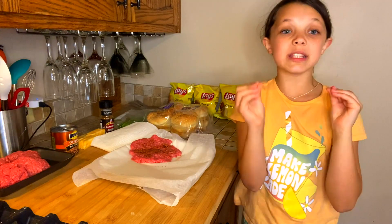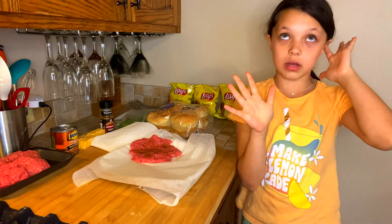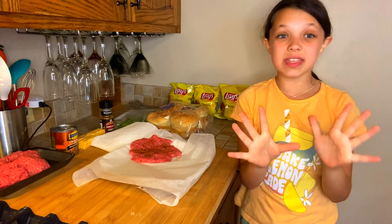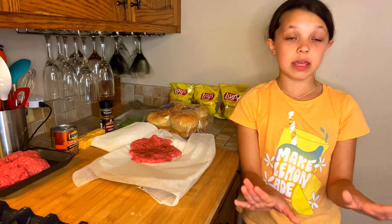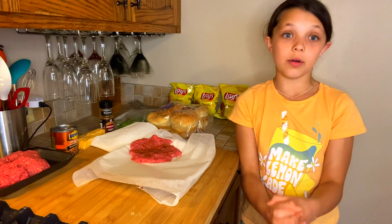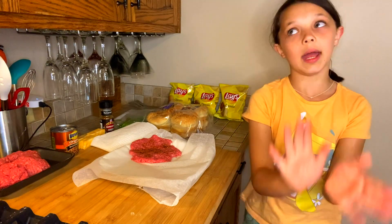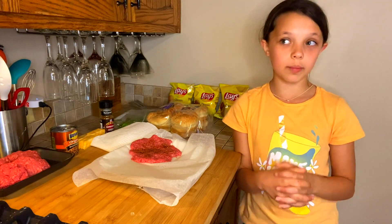This part especially — you want to have your hair up and your hands washed, because this part you're touching raw meat. Many germs can get into raw meat, so make sure you wash your hands. I washed my hands before the video. I'll give you guys a second to do that. If you want to pause the video, that's fine too.